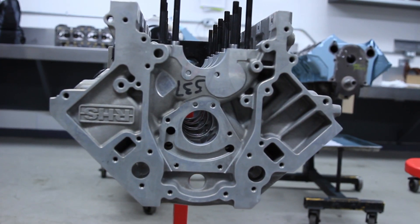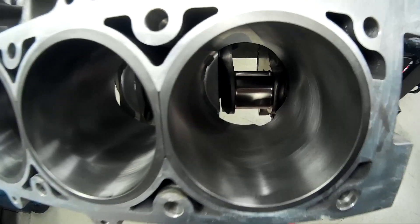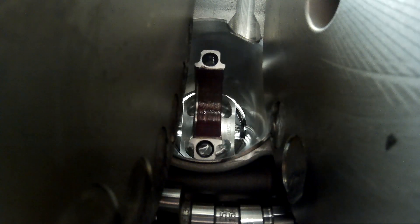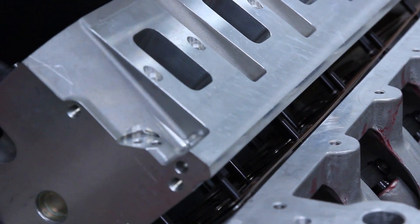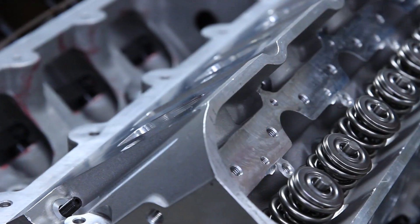This build we're doing for the CompCams Camaro is a pretty special LS build for a street engine. It's going to be naturally aspirated — no boost, no nitrous, anything like that. But we are using the RHS tall deck block, we're using a four and a quarter stroke crank, so we're going to end up with a 454 cubic inch LS, putting the Pro Elite RHS CNC ported LS7 heads on this engine.